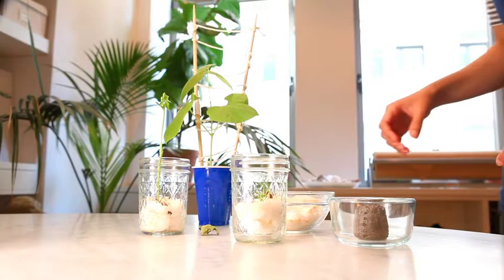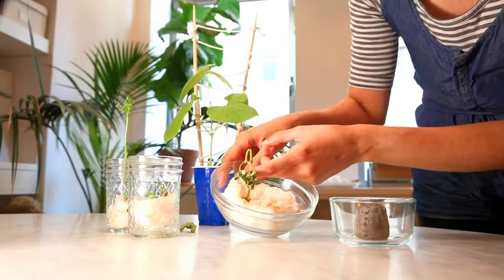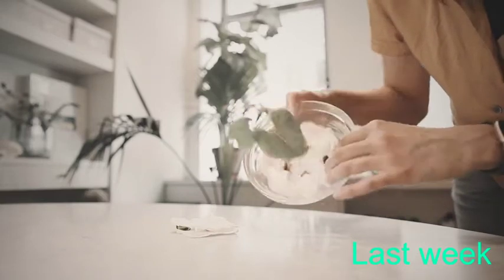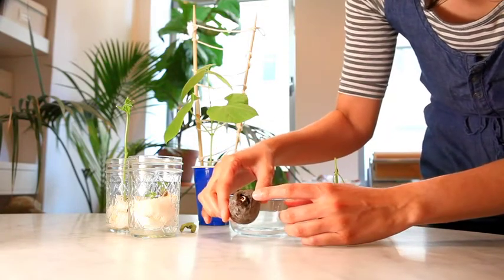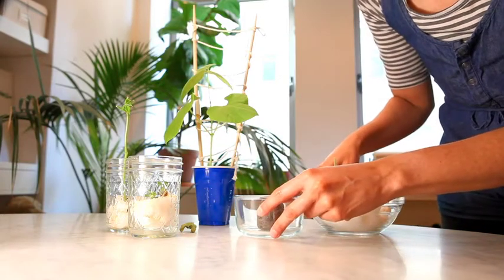I checked on the progress of the pea and bush bean plants halfway through the week and found that the surviving bush bean plant in this bowl of cotton — with the other overwatered seeds I showed you in last week's video — has now started to die. I think I went a little too long without watering it. The bush bean in this peat pellet also started to dry out and it looks like it won't be bouncing back.